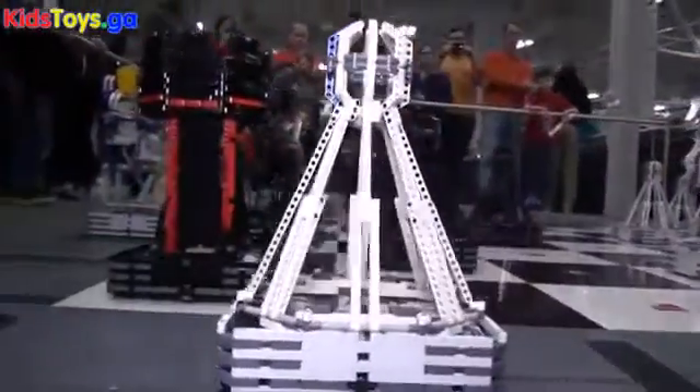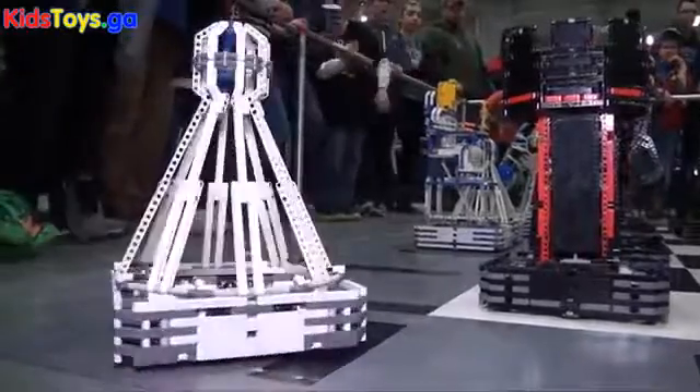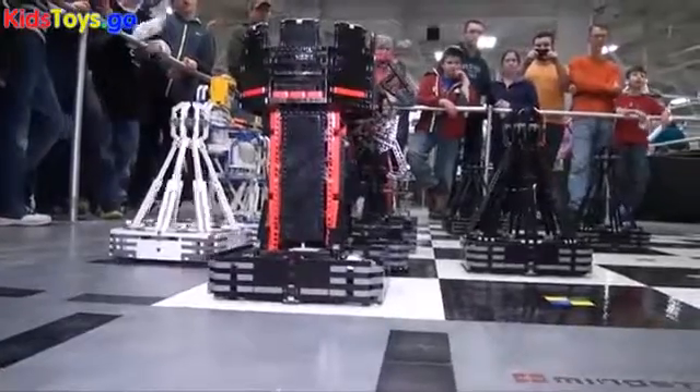Just like in chess, when you capture a piece you put it on your side of the board. Here the piece will just move by itself to the other side, behind the other pieces.